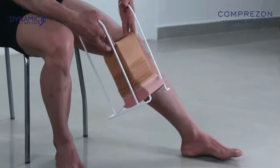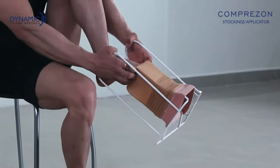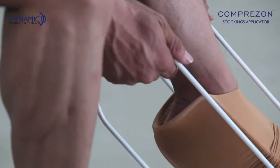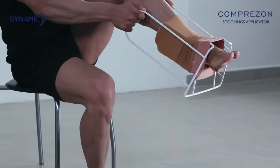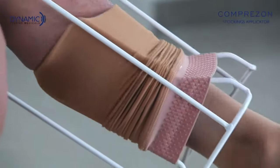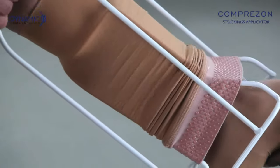Place the applicator in front of the foot and gently slide the foot inside the stocking by holding the inner frame. After placing the foot properly, pull the applicator on handle. Apply gently by pulling up and pushing down so as not to tear the stocking.